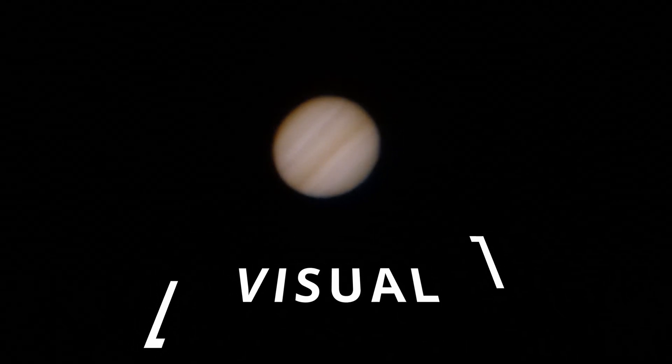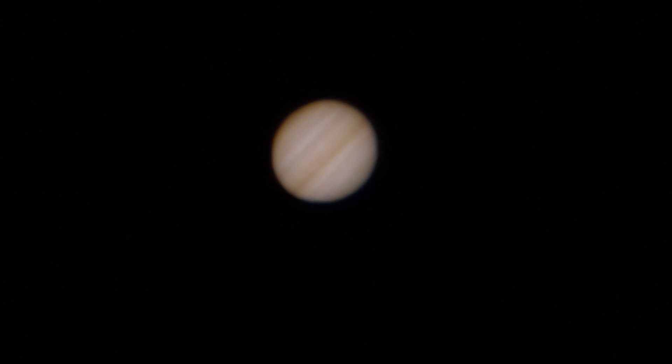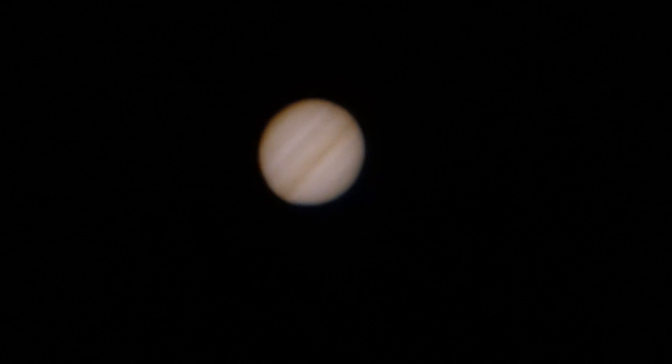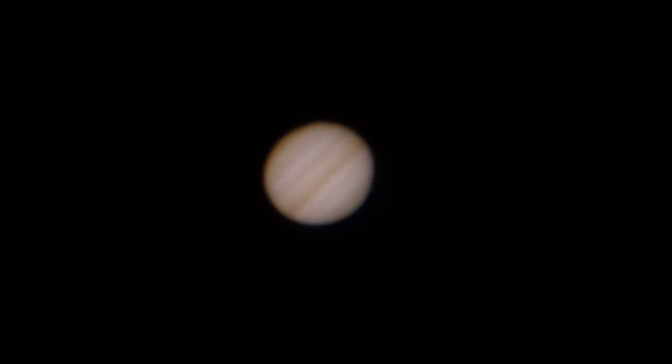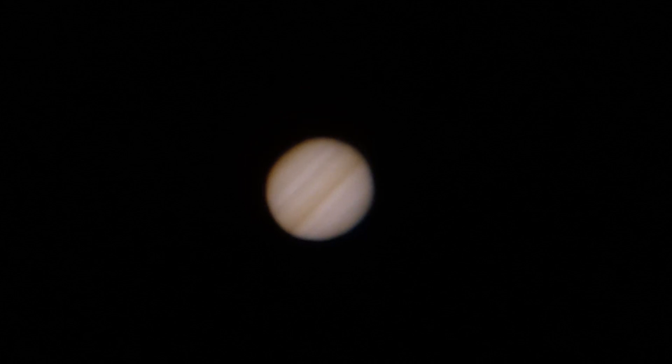So, Jupiter from my smartphone — just to show you what you can expect from using this Powermate with an Explore Scientific 9mm 100-degree eyepiece. This is pretty close to what you see through the eyepiece.